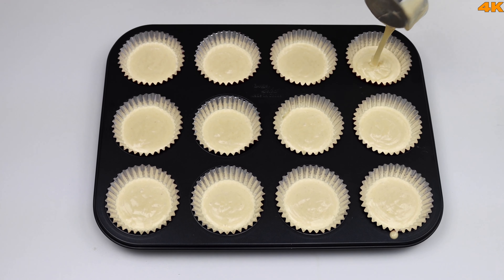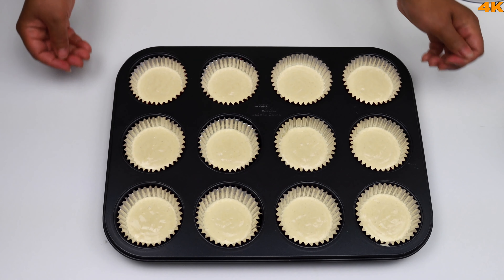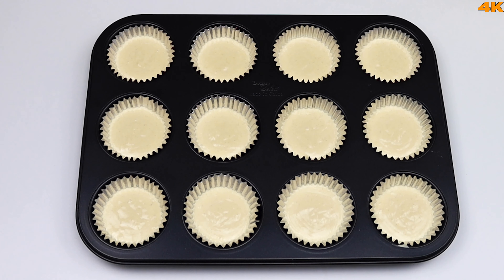When the cupcakes bake, the oven should be at 180 degrees Celsius. It will take about 10 minutes per batch. I will bake for 15 minutes, at around 18–20 minutes total.